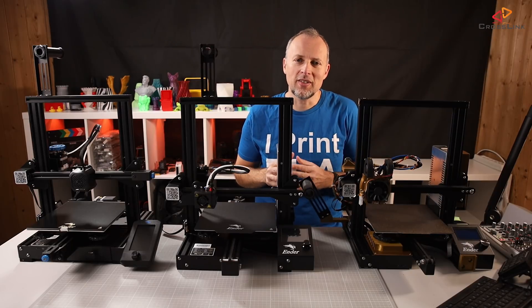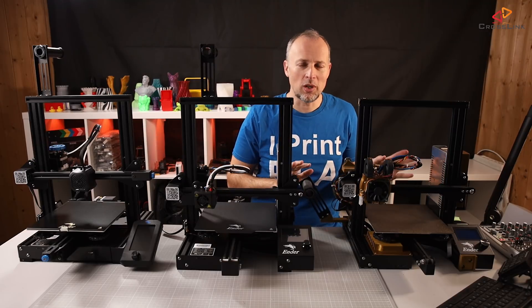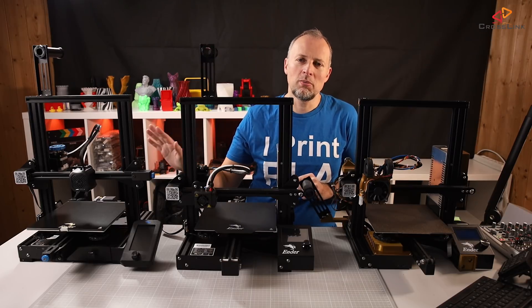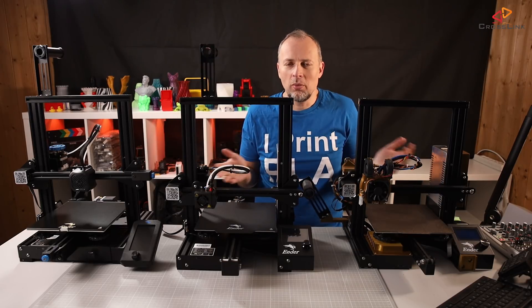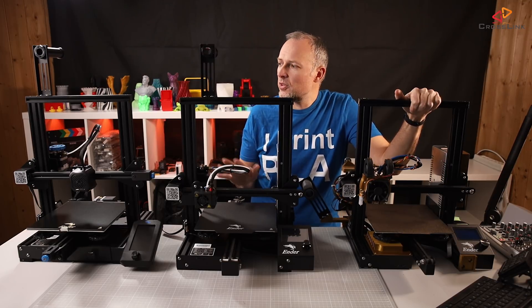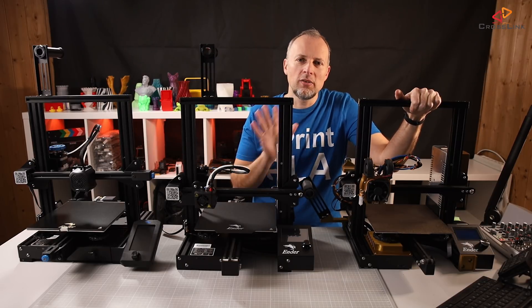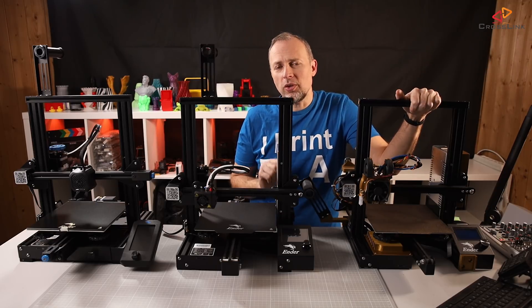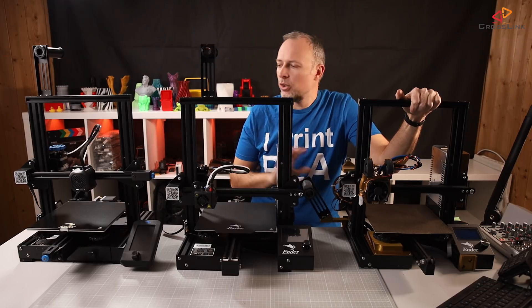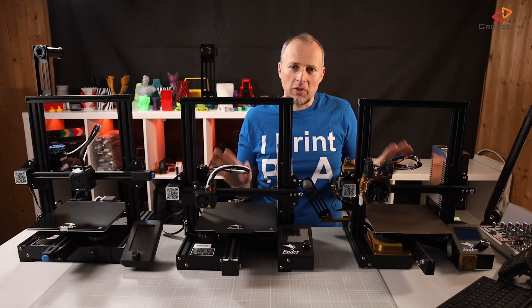The assembly of the Ender 3 V2 isn't that different from the previous models. If you've never assembled one of these printers, it took me about 30 to 40 minutes — very comparable to the previous versions. Now I want to cover the differences between all three printers: the V2, the Pro, and the V1. One question from the community was also whether it's worth upgrading from the V1 to the V2, so let's discover that now, starting from the frame perspective.